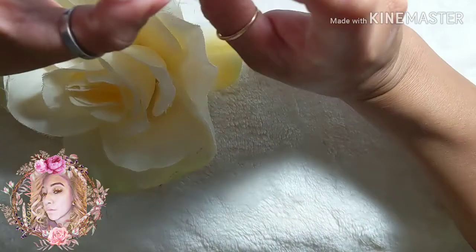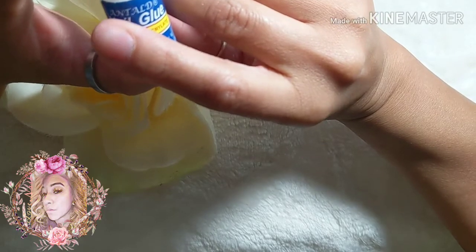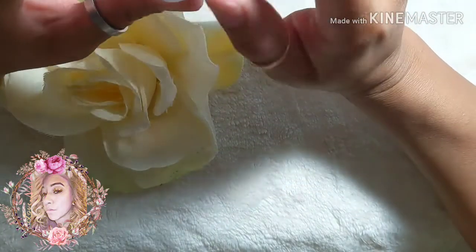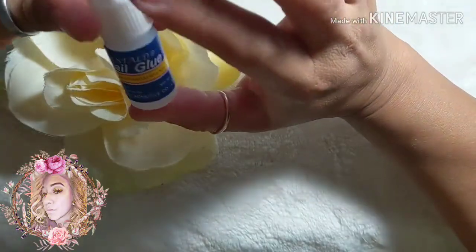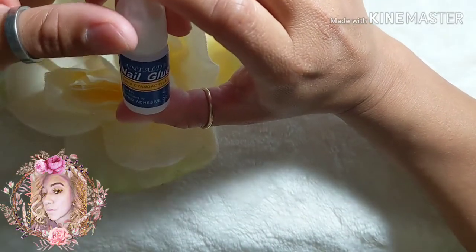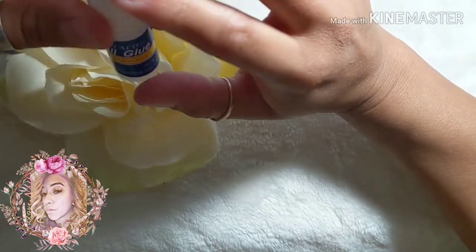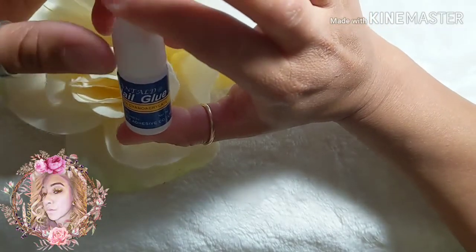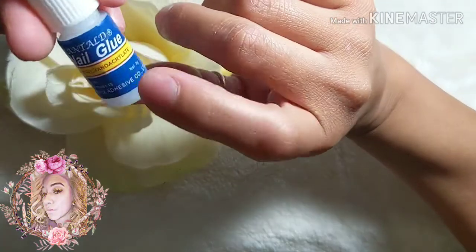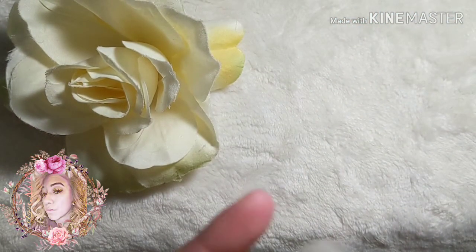Next you're going to need nail glue. There are different types — I've used Bondini, which works well but the lid kept getting stuck, and KDS, which didn't work for me as my nails kept popping off during filing. I recently got one off eBay for $1.59 that comes in a pack of five, and it works really well.